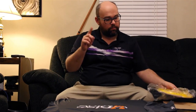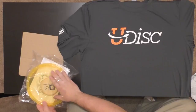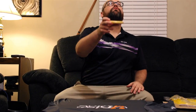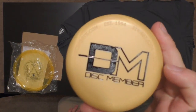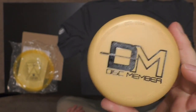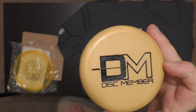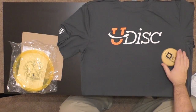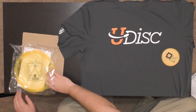We have a special Disc Member mini, and this is a harder plastic. It looks like a pretty cool Disc Member logo on there. You can present your Disc Member pride when you're out on the course.